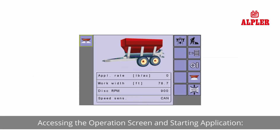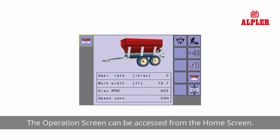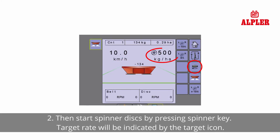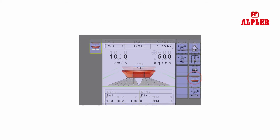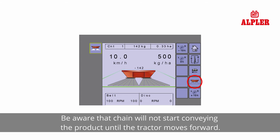Accessing the operation screen and starting application: the operation screen can be accessed from the home screen. Press the operation screen key. Then start spinner discs by pressing the spinner key. Target rate will be indicated by the target icon. Starting and stopping application is controlled using the start and stop keys. Press to start spreading.